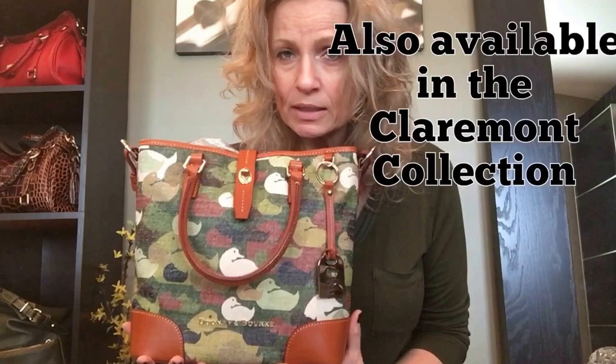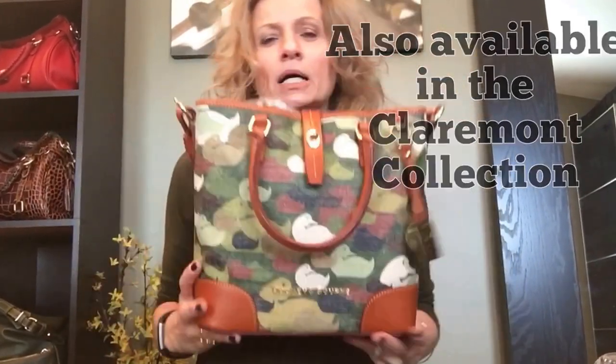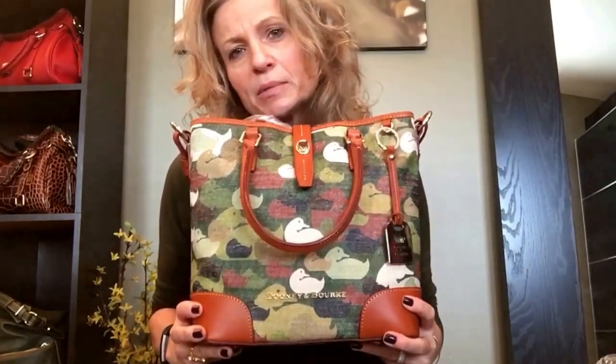Hey guys, welcome to my channel. My name is Ivana. I wanted to do a 'what fits in my bag' for my Dooney & Burke camouflage duck medium Caden tote. That was a mouthful! Let me start by measuring for you.